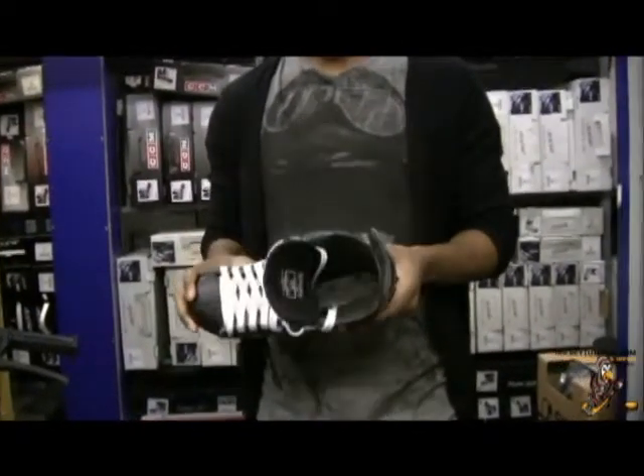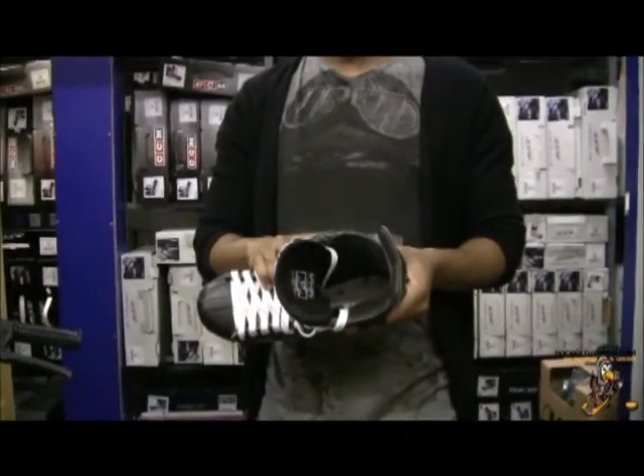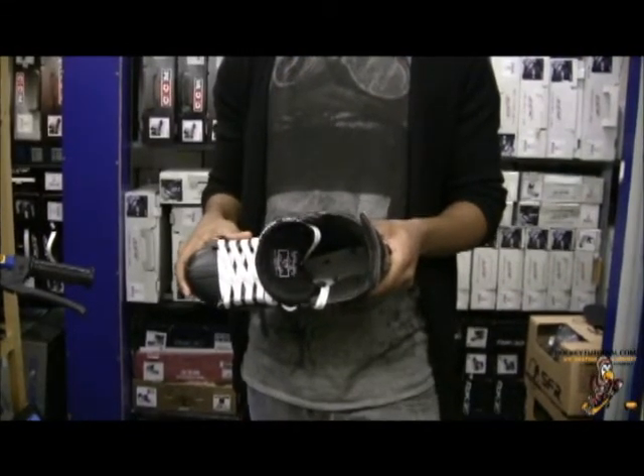One of the other features that Reebok have included on this skate is EPP foam. EPP foam is traditionally found on the inside of hockey helmets. It's excellent for taking shots from pucks — it displaces the energy and keeps your feet safe from shock or hits from sticks and pucks.